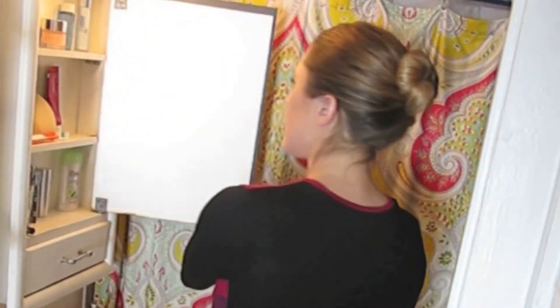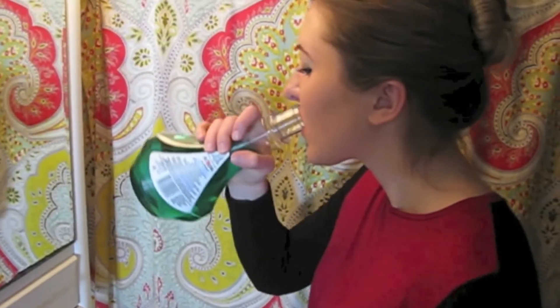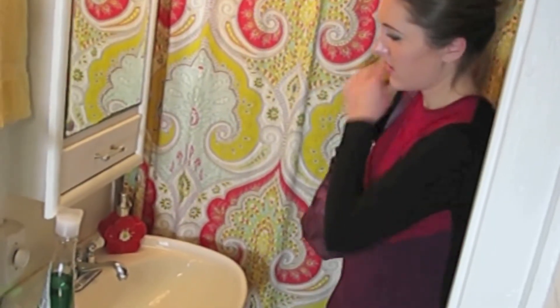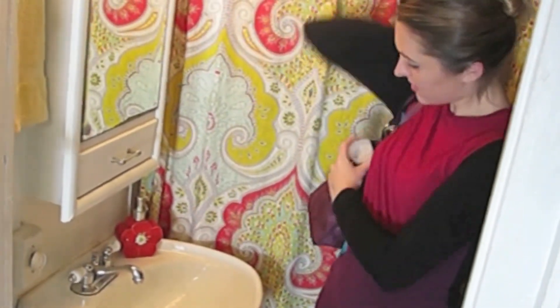Bulky bottles don't fit in medicine cabinets. Mouthwash is essential to oral hygiene, but drinking out of the bottle is gross. And if that's not bad enough, you can't take it with you when you need it the most.